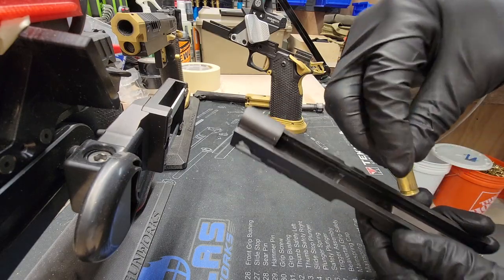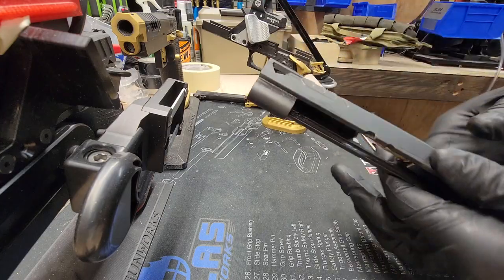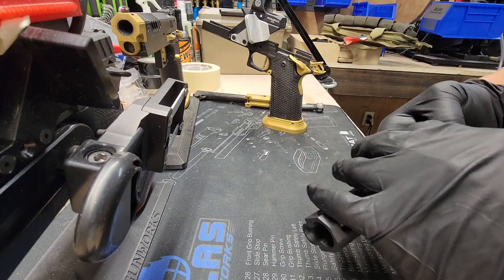Take a dummy round and put it in between the extractor and the slide after you disassemble it. Give it a couple shakes. If it falls out pretty easily, then you need to tighten up your extractor.